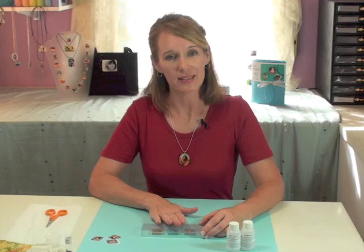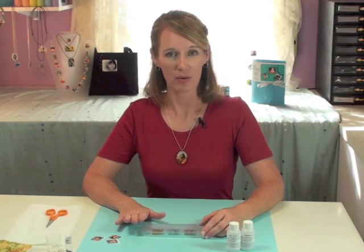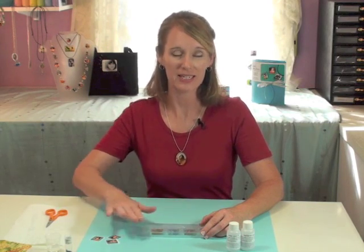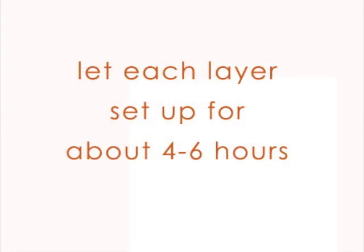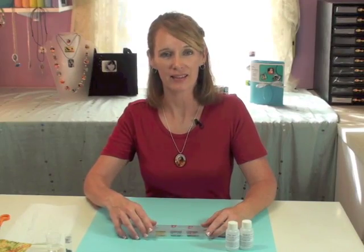Now we'll cover this with our dust cover. We don't need to let this set up for the full 12 hours when we're layering — we can let this first layer set up 4 to 6 hours, and that'll be hard enough for us to continue layering. I've let this set up about 5 hours, and I'm ready to put on my second layer.